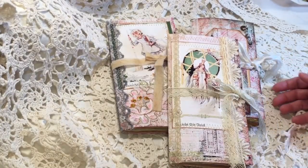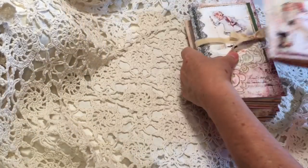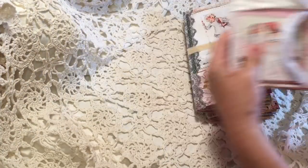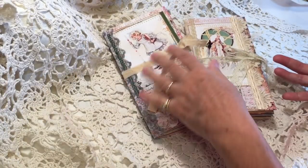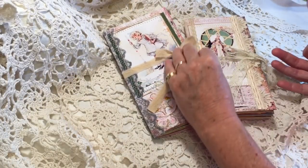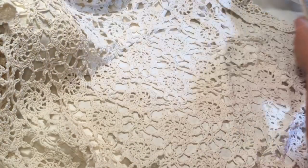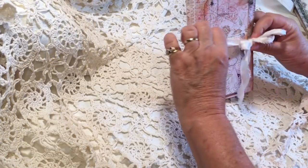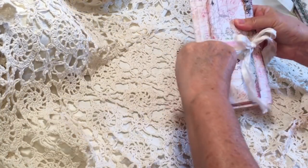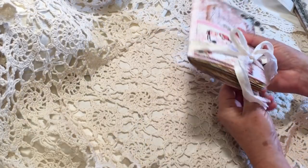So let's take a look. I will tell you ahead of time, this one is spoken for, but these two are going to go on my Etsy. I'm so excited — it's been a long time since I had journals on my Etsy. As soon as this video downloads, I will get the listings up. We'll look at the one that's the custom order first.